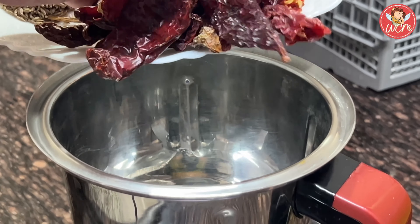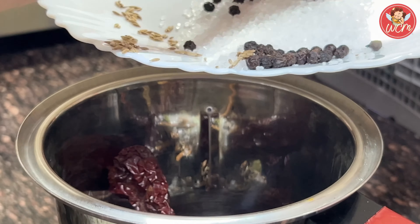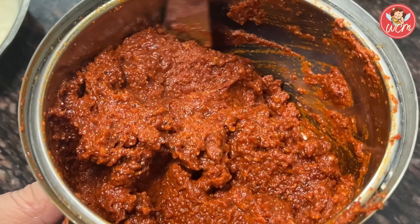We will grind the Reishad masala. We will put all the ingredients in the blender jar and using the vinegar, we will get a fine paste. Our masala is now ready.